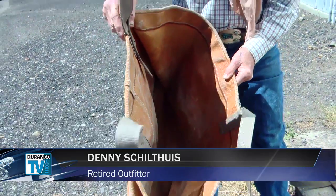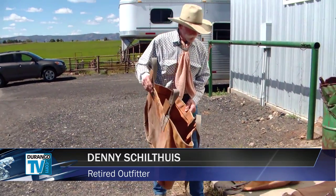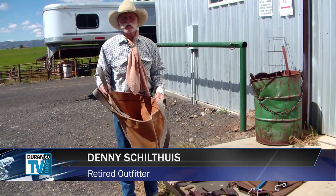Loading your equipment — selecting your equipment is important because you're going to load it in here. The other important thing is balancing your load.